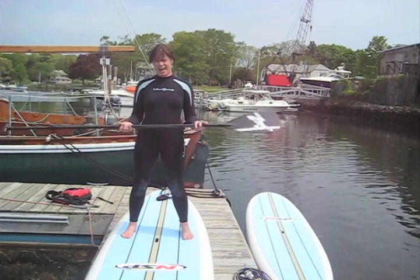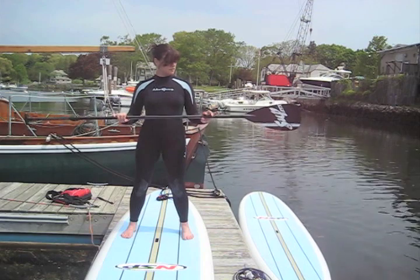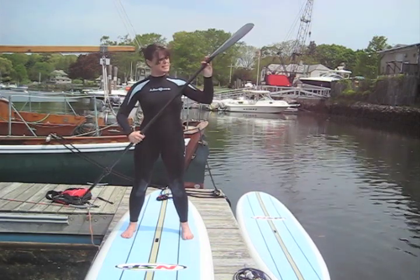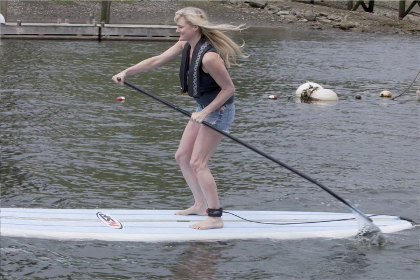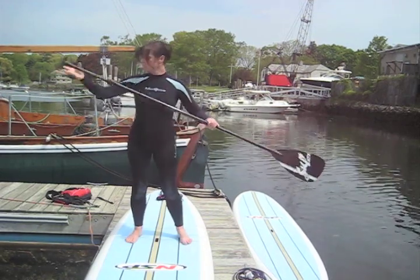Pick up your paddle to balance you and you're up. This is my paddle. The paddle is a little bit different to a regular paddle. The blade actually faces away from you — you can see the angle on it. Because you're standing up and you're so tall and away from the water, you're using it to push against the water. So it's very different to kayaking.